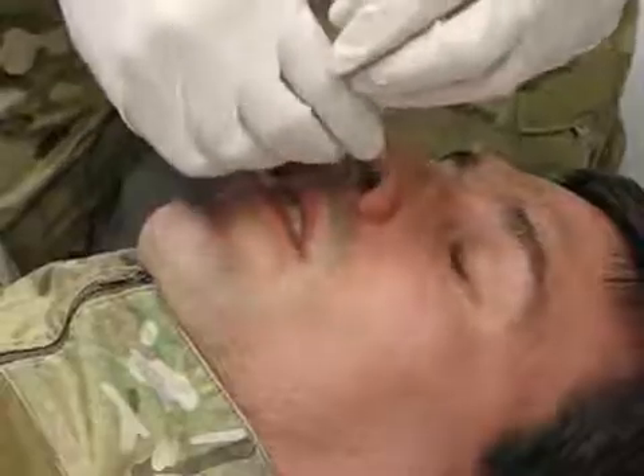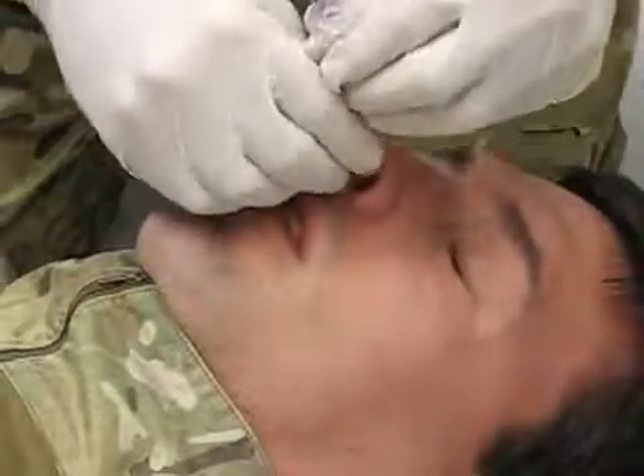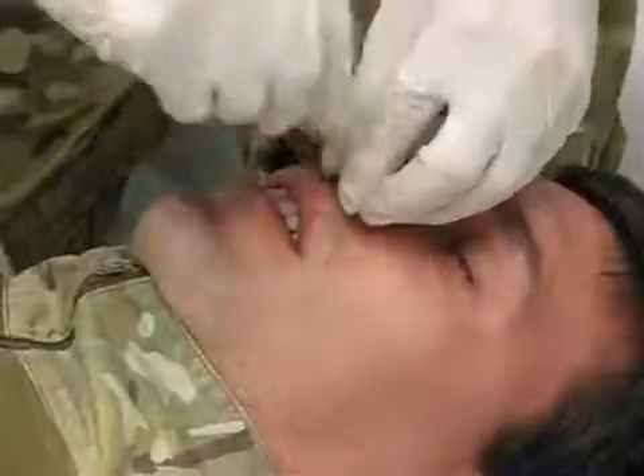If resistance is met, it may be necessary to gently rotate the NPA. If the casualty still does not accept, attempt the other nostril. The NPA should be inserted until the flange is touching the nose.